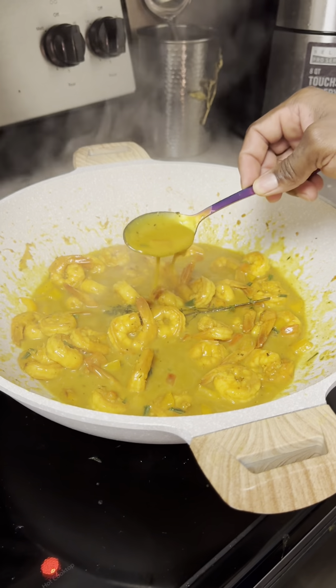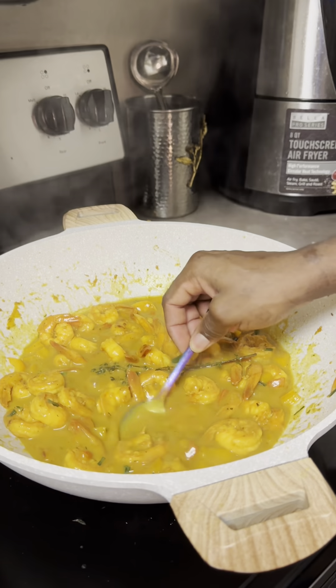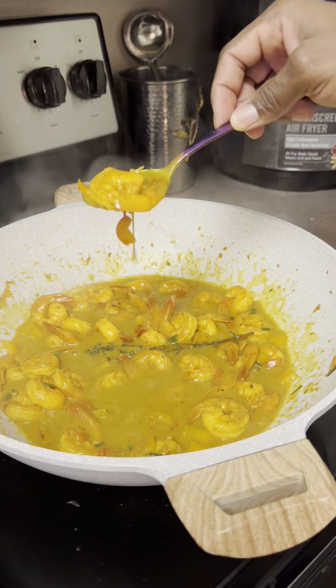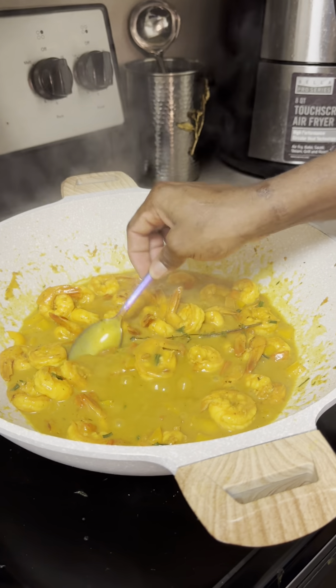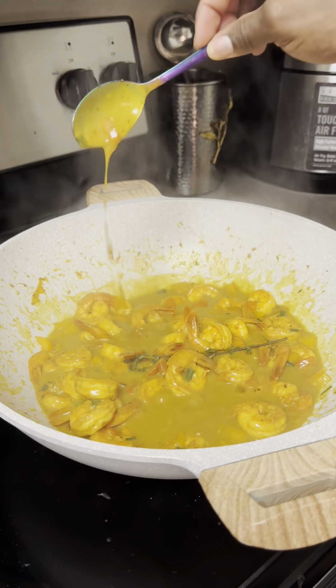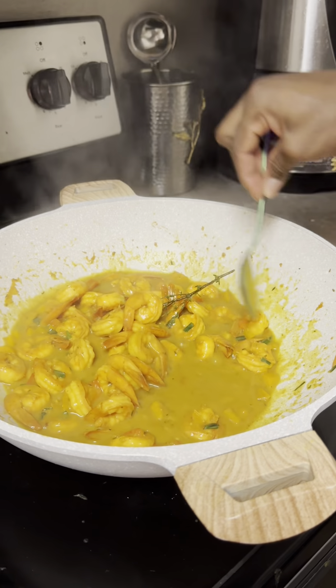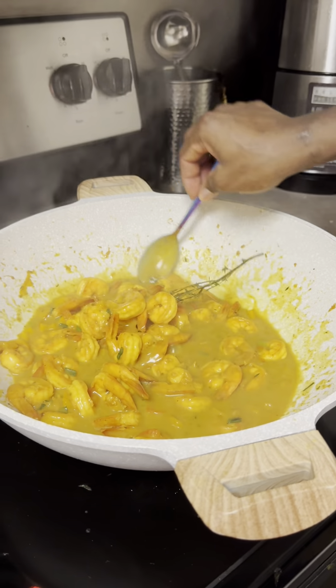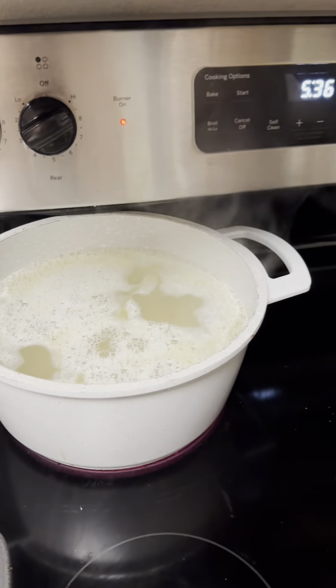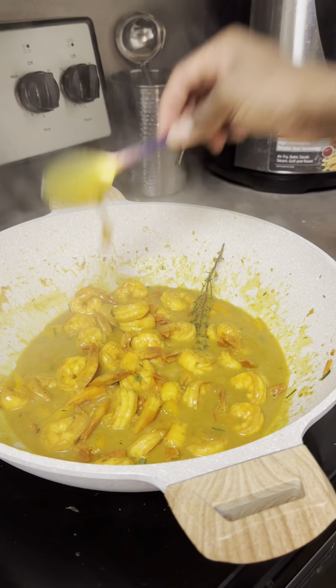Sauce is so nice and thick. So we're going to wait for the macaroni to cook and then we'll add it to the pot.